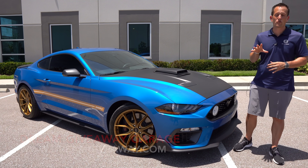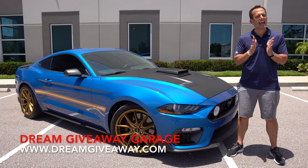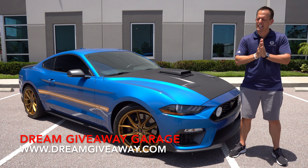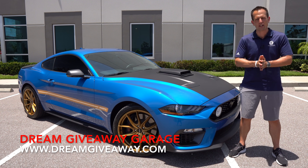Hey guys, what's up? It's Joe Rady from Rady's Rise. We're back here at Dream Giveaway Garage, and I have a Mustang that has some changes done to it that's going to definitely separate it from the rest of the ponies in the corral.